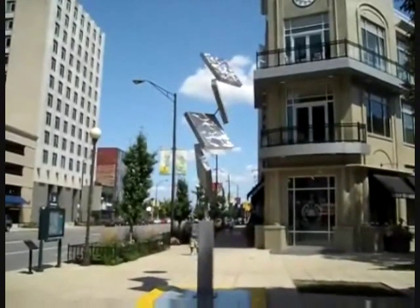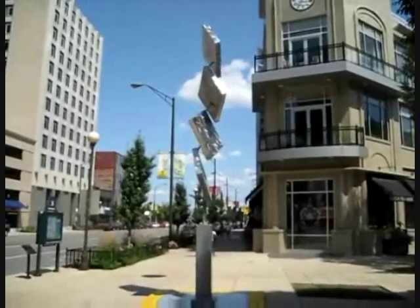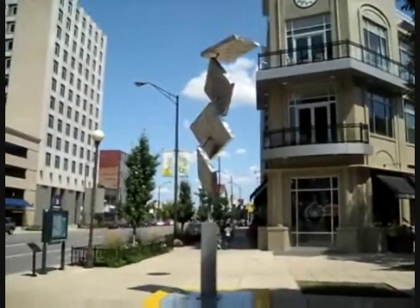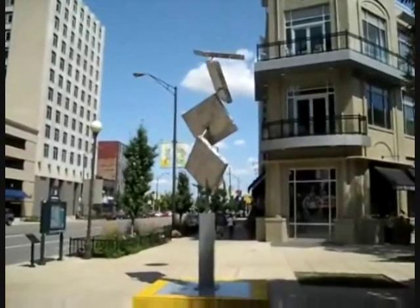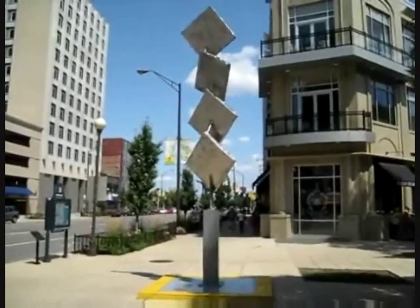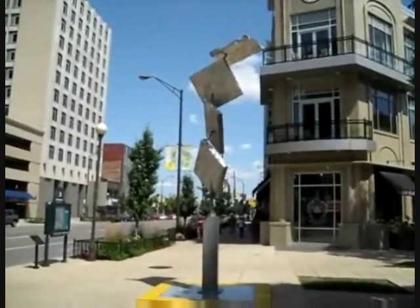Engineer 775 showing you something that has nothing to do with prepping but has a lot to do with why I like to tinker. This is a sculpture that I fabricated for the kinetic artist named George Rickey. I worked at that workshop while I was going through college.